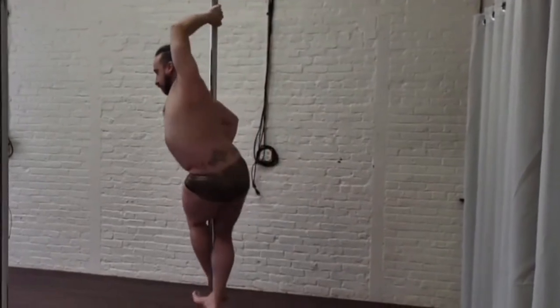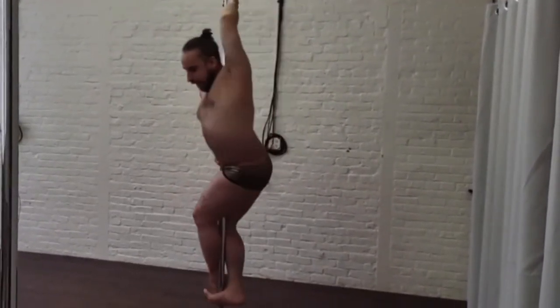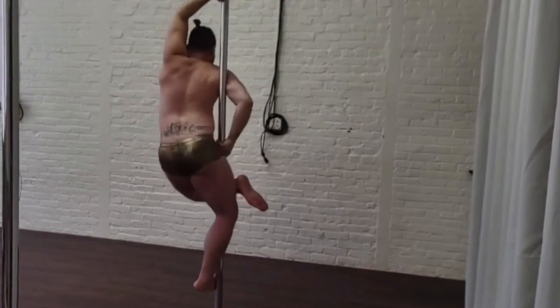That bottom hand is in a nice hold and a push to hold me so I can position my leg. I'm going to lift that outside leg up — that straight leg is pushing against the pole.